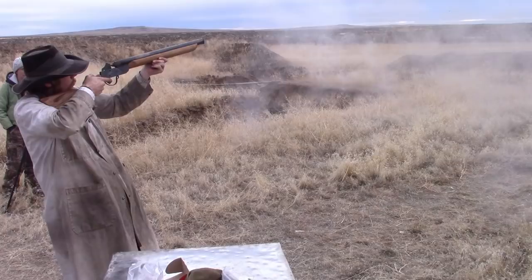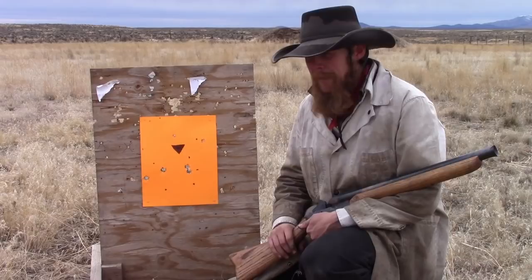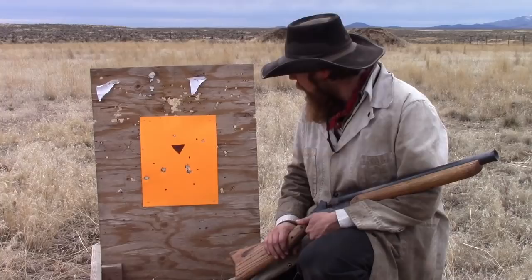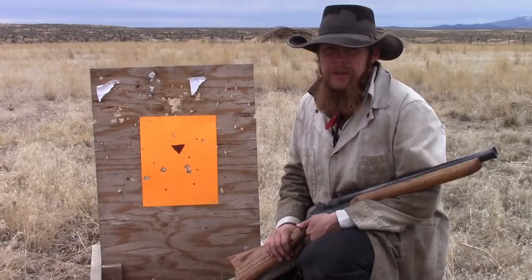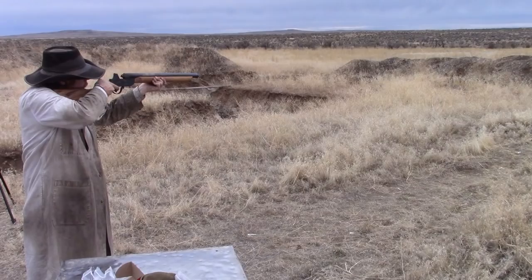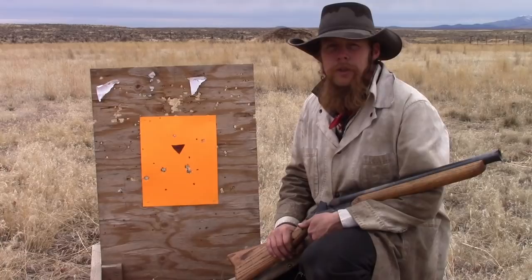That time I loaded it up with number four buckshot, and now we have holes all over the target at 25 yards, fairly uniformly spaced too. Considering that each of those holes is basically equivalent to a .22 rimfire bullet, I'd say this could be a very effective load in certain applications. Anyway, now let's try birdshot and see what happens.